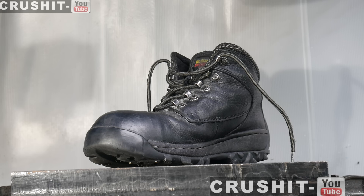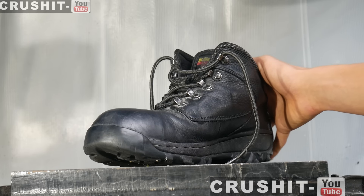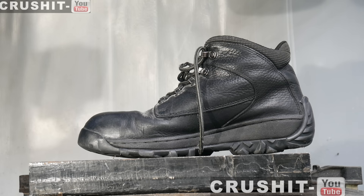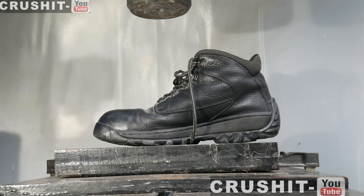Hi guys and welcome to Crush It! Today we have a Dr. Martin's industrial steel toe cap boot. The steel toe cap is there to protect people from heavy falling objects. Today I want to find out if our hydraulic press can crush the steel toe cap boot. Let's see what happens when we crush it.